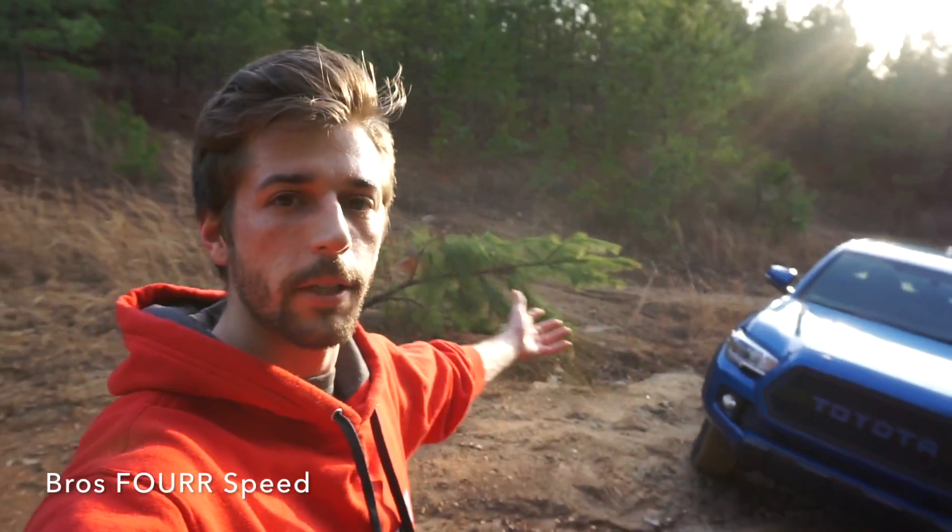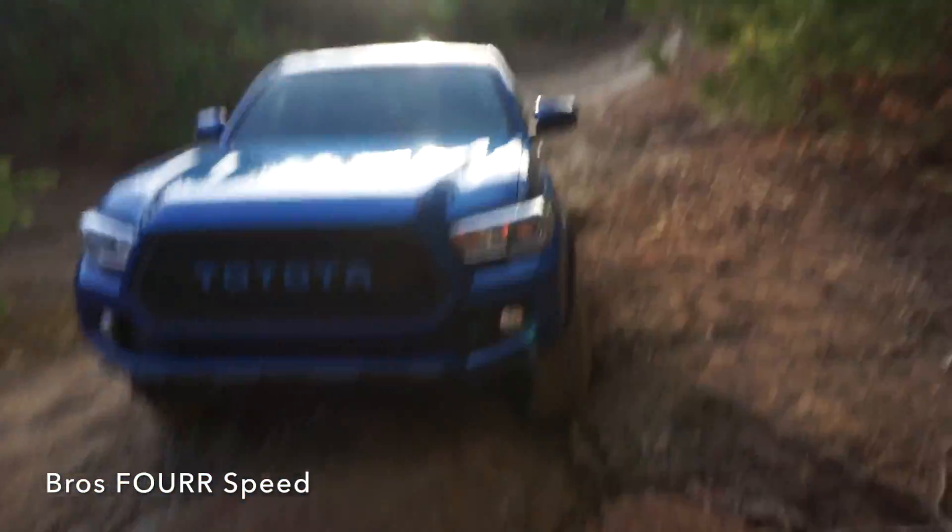In today's video I finally get to install the first off-road mod for my 2017 Toyota Tacoma — the Victory 4x4 rock sliders. Hopefully you guys got to see the previous video of me going to collect them and bringing them home, but in today's video they're finally going on the truck. I've come to this little off-road park just to get off the concrete.